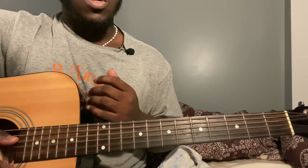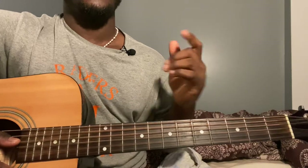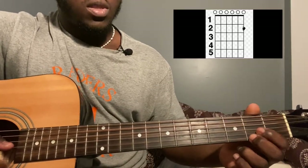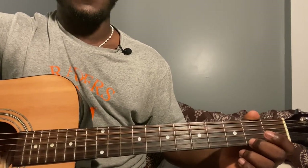So the song is going to be pretty repetitive until you get to the bridge part. First thing to start off is the intro — you're going to play third string open and first string second fret, play the third string and then the first string.